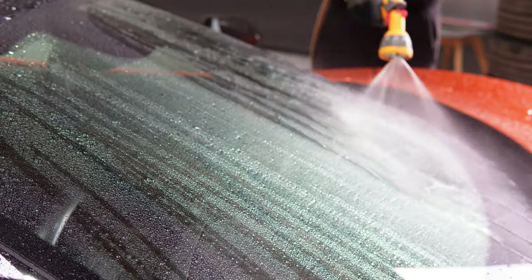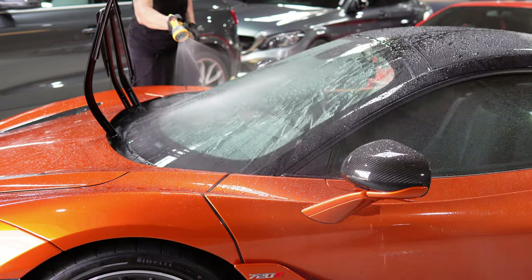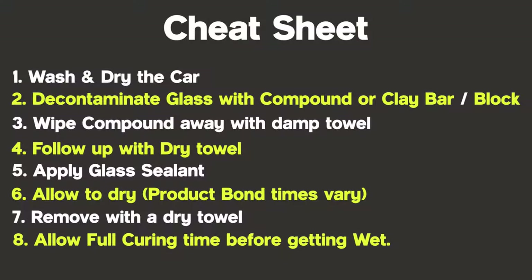In the real world, you can expect to get around four months of protection from the sealant. So depending on your circumstances, applying it around three times a year is going to be plenty good enough for the daily driver.